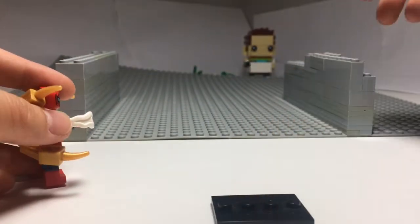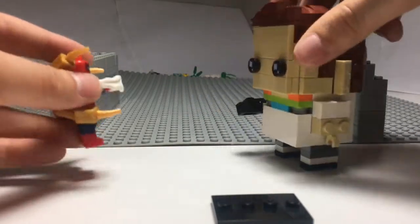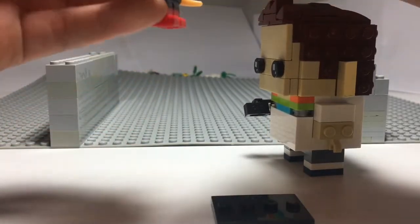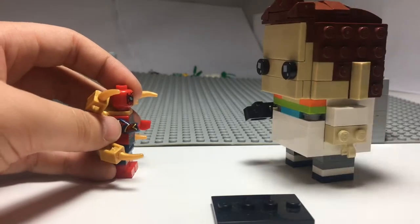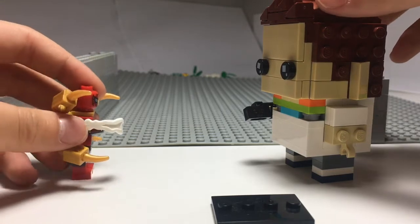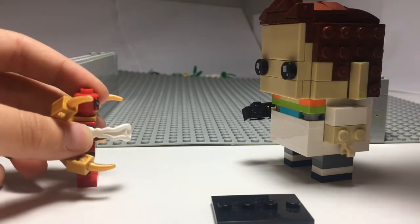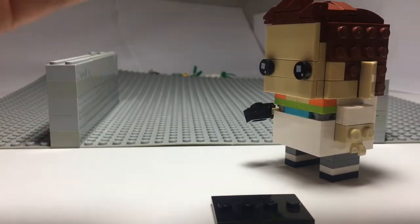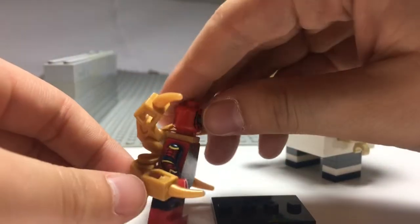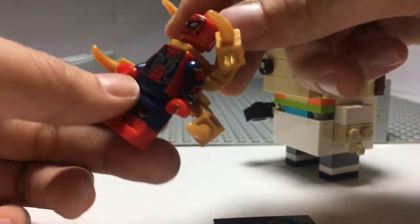It also came with a fake Lego stand — obviously it doesn't say Lego on it. I'm going to show you how well it works. You need to push this thing and then let go, and then it shoots very well. Good job to this guy — I really like the detailing on the legs and everything, and on the back as well. Very very good.